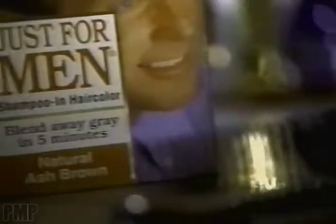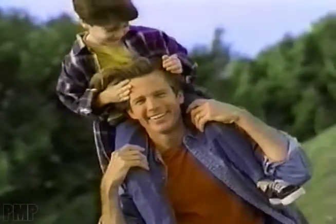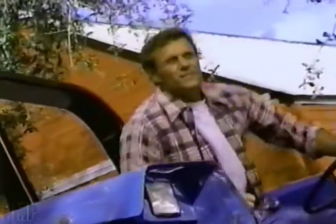We're gonna change your mind about coloring your gray with the natural look of Just For Men. You look so natural, no one can tell with Just For Men.